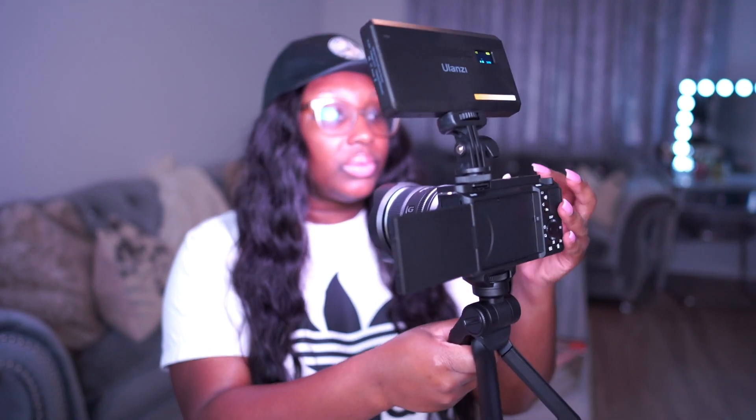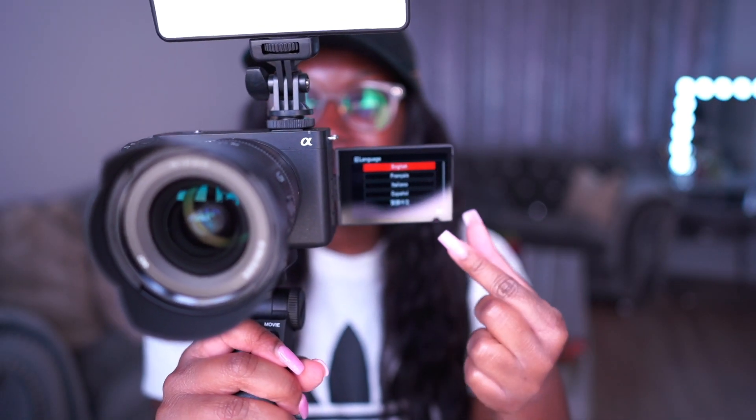Let's go ahead and turn this camera on for the first time. The on switch is right here on top. It didn't come charged, but since it uses the same battery as my current camera, I swapped one in. Taking the lens cap off — it's on! It's asking me for the language, so let's select English.